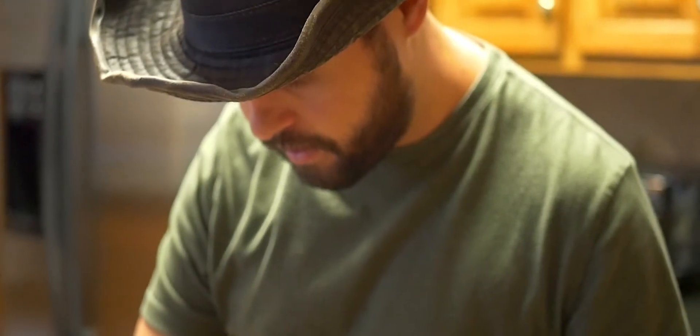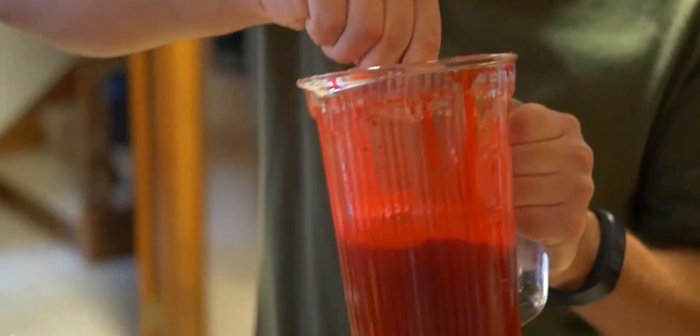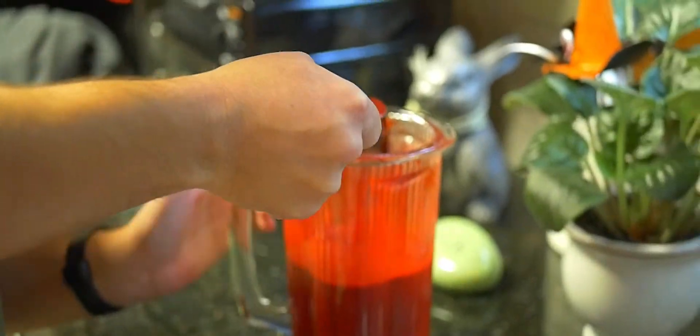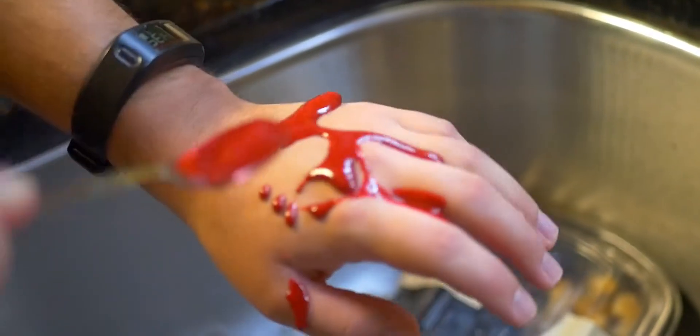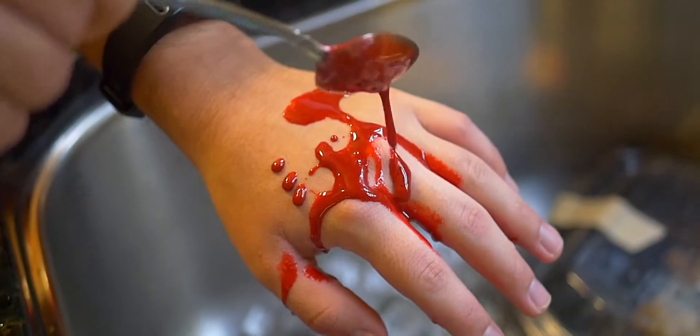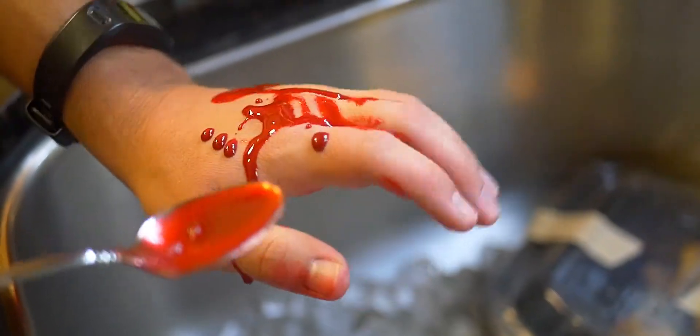See how it looks — get another spoon here, stir it up a little bit. Let's see what it looks like. Put a little bit on it — oh yeah, right there! Look at that right there. That is how you make fake blood.